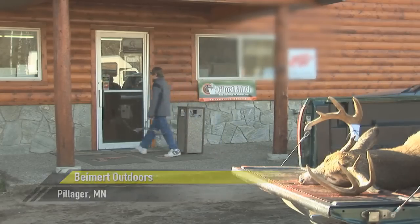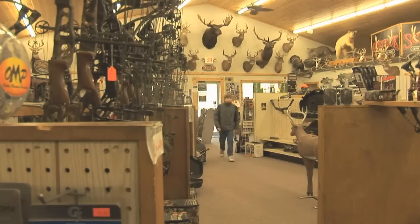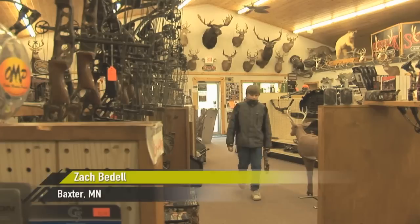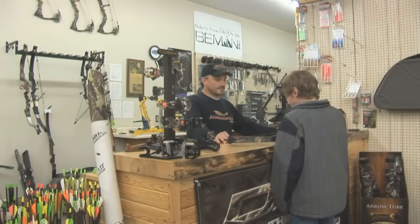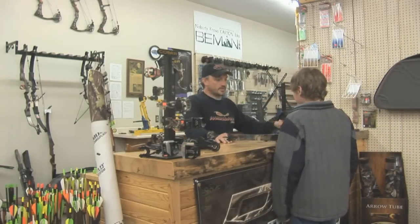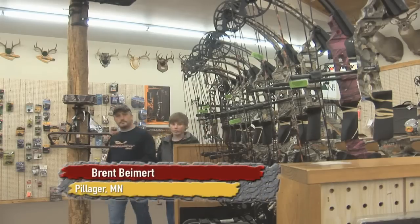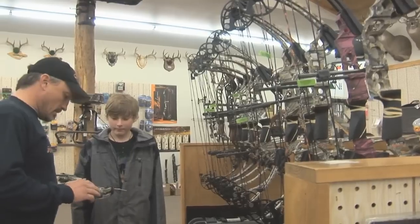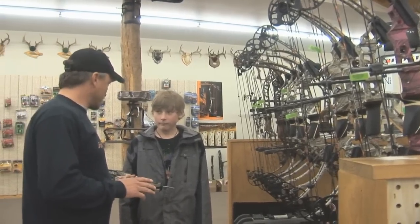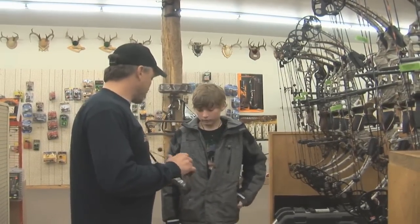Zach pays a visit to his nearest Matthews retailer to check out the new craze from Mission Archery. We've got the perfect one over here for you. This little Mission Craze right here — it adjusts from 19 to 30 inches, it goes from 15 to 70 pounds. You cannot beat this bow. It's perfect.